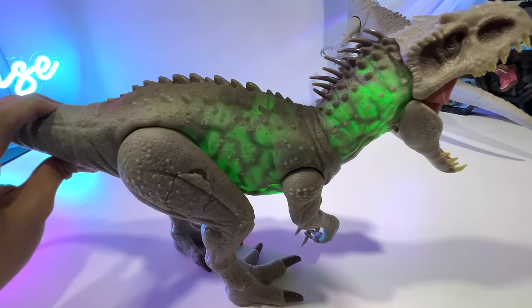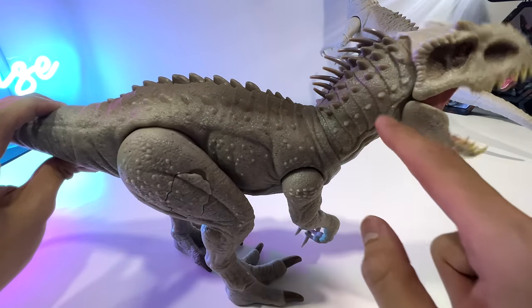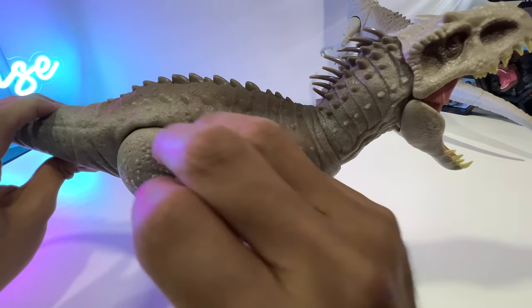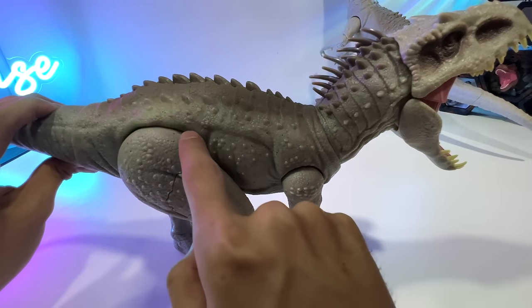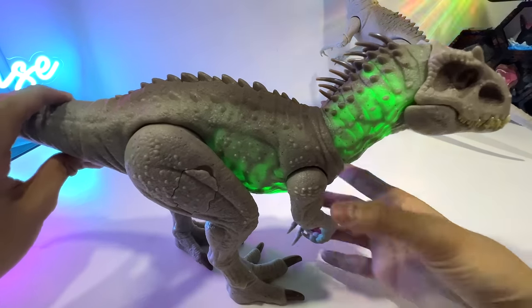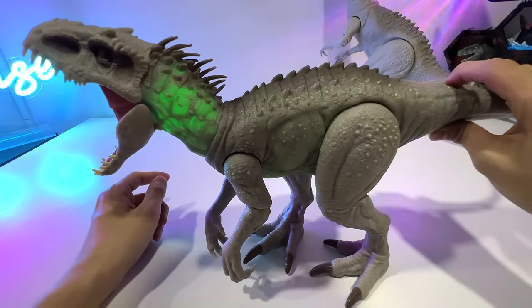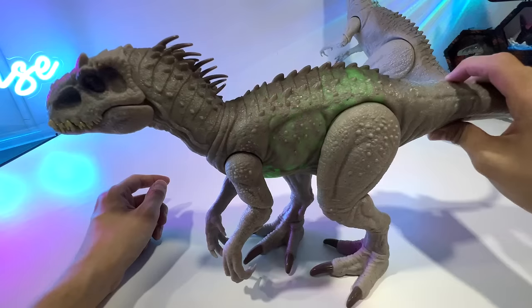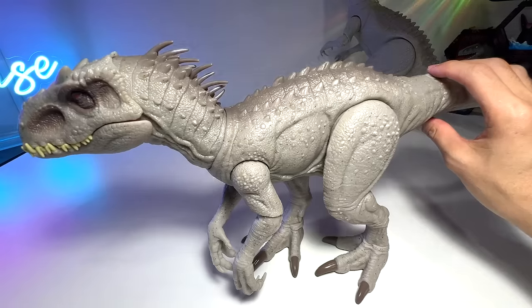You can see it flickering — very, very cool. You can see the veins inside the body, very nice. This has got to be the coolest Indominus Rex so far for sure. Let's flip it to the other side and see whether there are any differences. This is just an amazing, amazing figure. Let me turn on the lights — with the lights on you can't really see the colored lights inside, which is quite a pity.